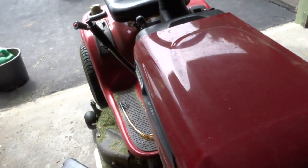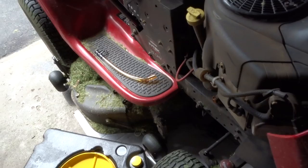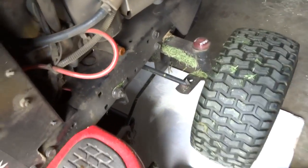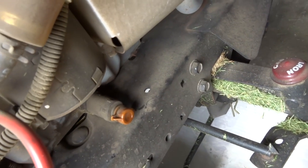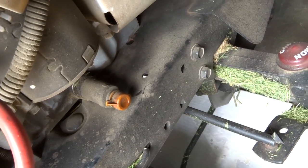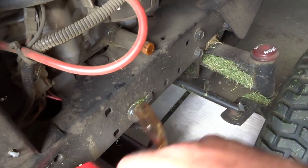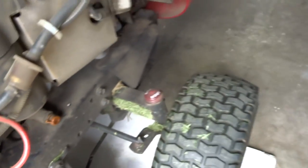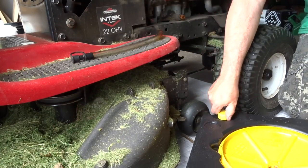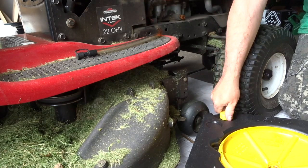Most lawn tractors are pretty much the same. Over on the right side — when you're sitting in the tractor — there's the drain plug. Hopefully you have one like this; it's pretty handy. You don't even need a wrench. It's just a push-and-turn deal and the oil will start coming out. I'm gonna use this hose to hook it up, and of course you're gonna need an oil pan.